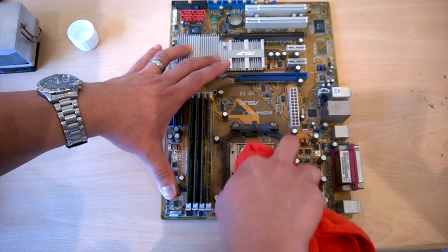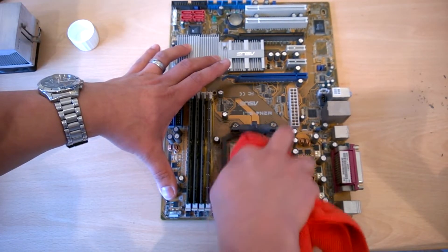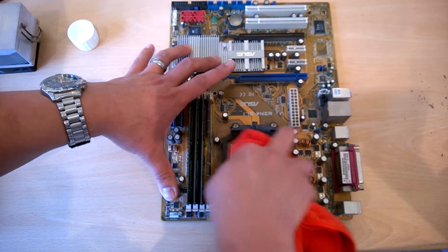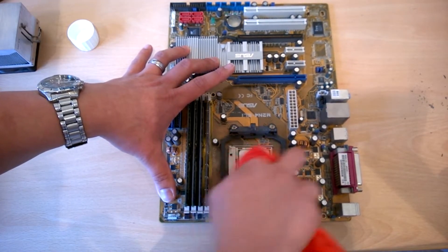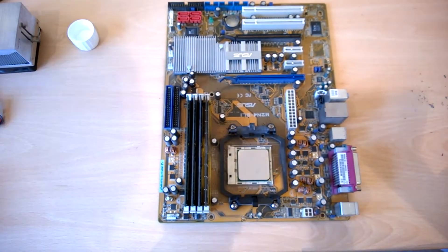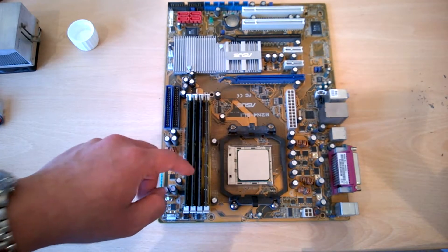I can actually see what CPU it is now — it's an Athlon. At the time I'm making this video, I remember when I had one of those and I was playing Unreal Tournament — the very first one. Does anyone remember that? Good game. Okay, there we go, nice and clean. You may actually be able to see the moisture drying off — you've got to wait for that to dry before you put the heatsink on.